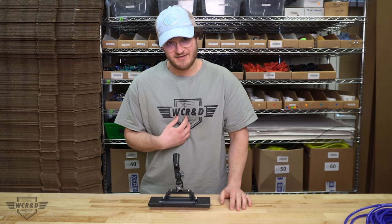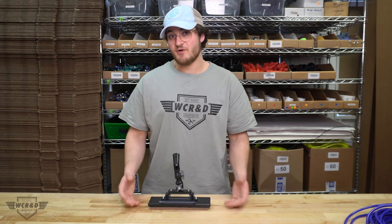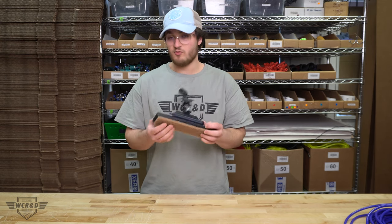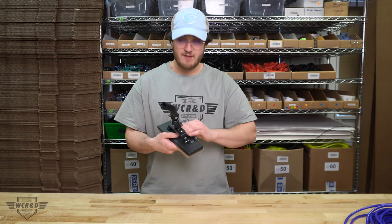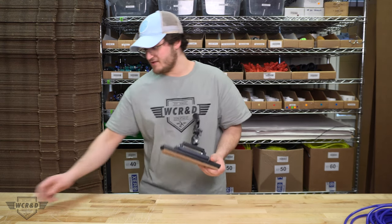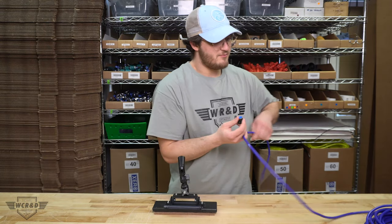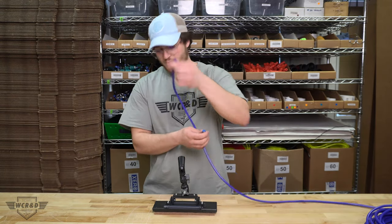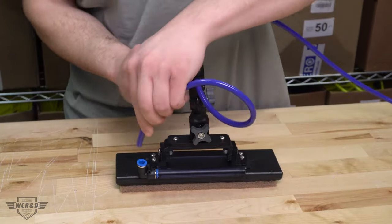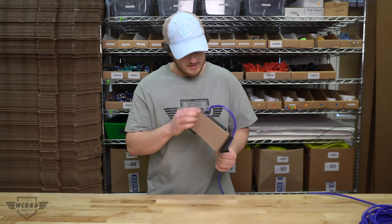Hello everybody, my name is Joshua Nathan, engineer at WCR. Today I'm going to be talking about a new product we have in the works — a rinse bar with a flat bracket that can attach onto the T scrubber. Basically, the function of this thing is we get a right angle push-to-fit, and we have our pole hose here that goes through and attaches to your push-to-fit.